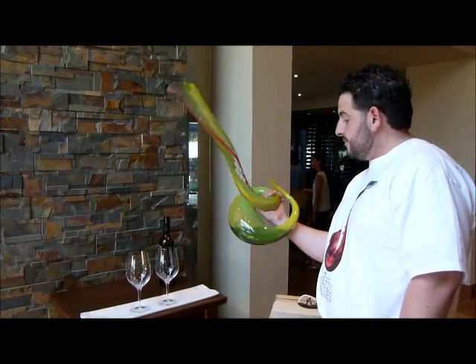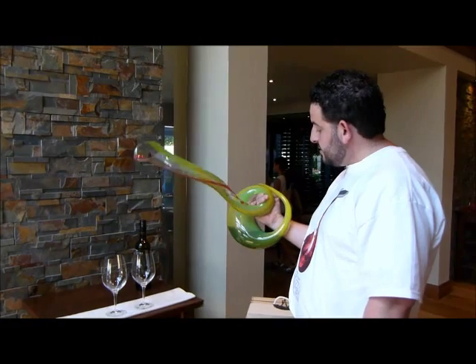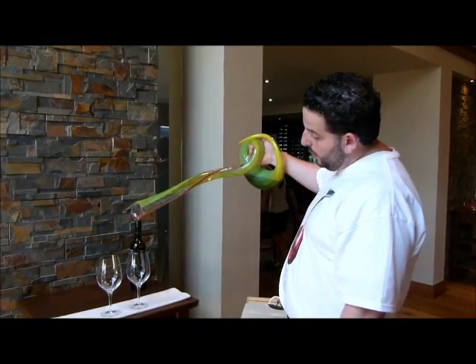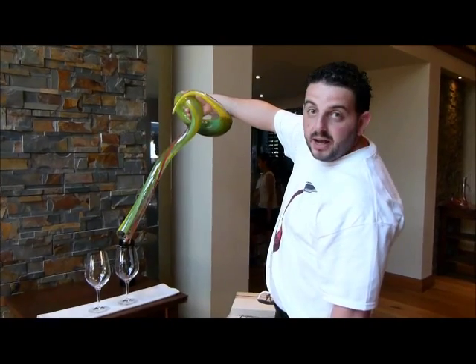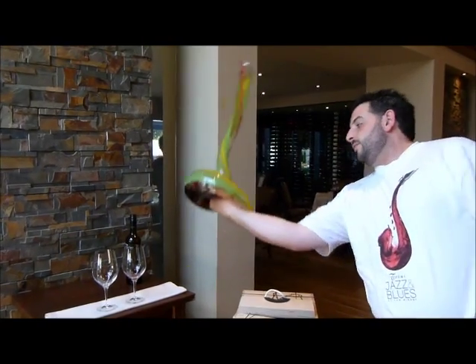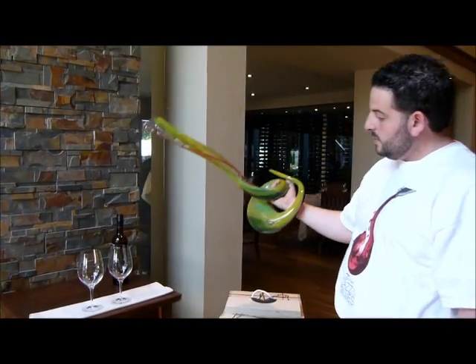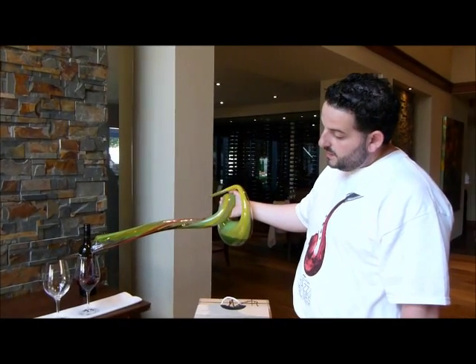This specific decanter is very new to me, but one thing I really enjoy about it is that it never overpours. You can literally hold the decanter upside down and it won't pour a drop. The way you pour is that you slowly rotate it through, bring it through, and it gives you an exact pour of just six ounces.